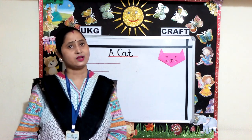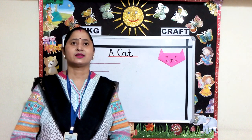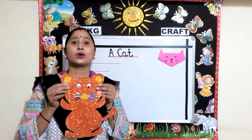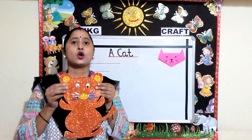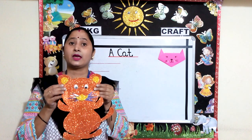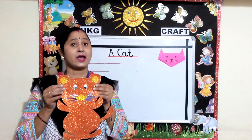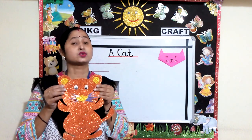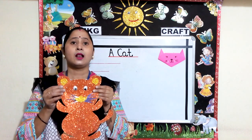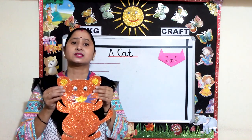Children, can you tell me what is this poem about? Yes, this poem is about a cat. Cat is a very cute animal. It can also be kept as a pet in our homes. Cats are very good in climbing. Cats have a small tail, which has a role in maintaining their balance while they walk. So today's topic for craft is a cat.